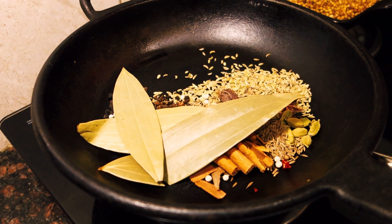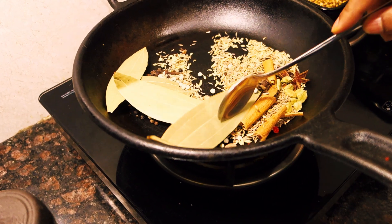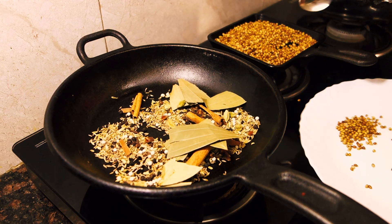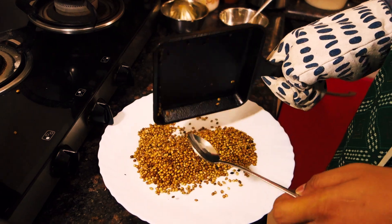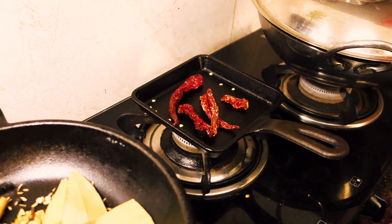We'll let these cool down for a bit. Next, let's dry roast the dry red chilies in the same pan.